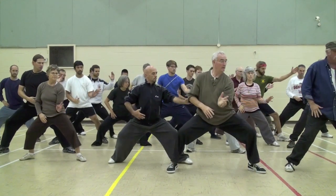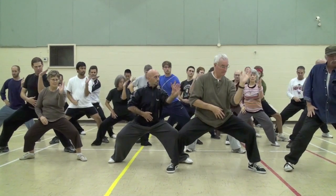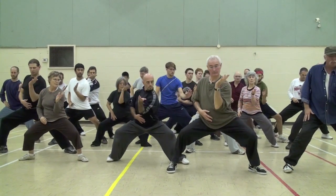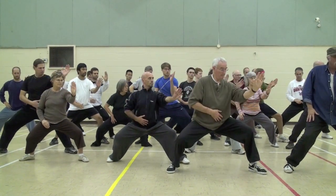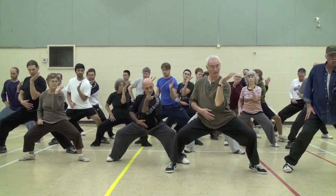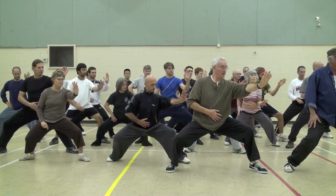In with elbow, turn with waist, out with hand. In, turn, out. In with elbow, turn with waist, out with hand. Do not toss your head.